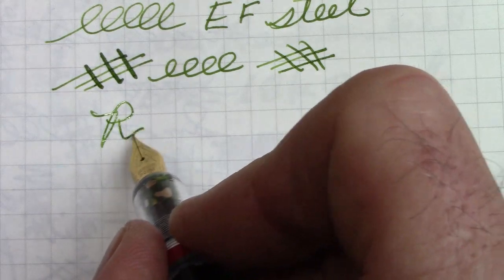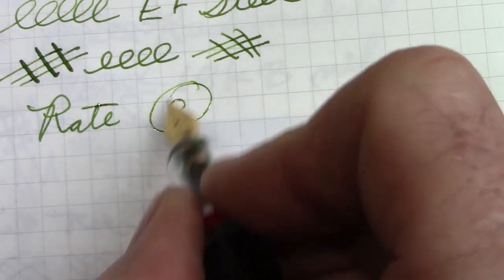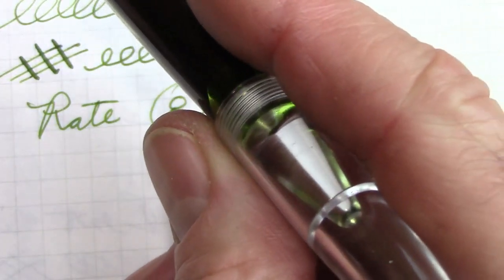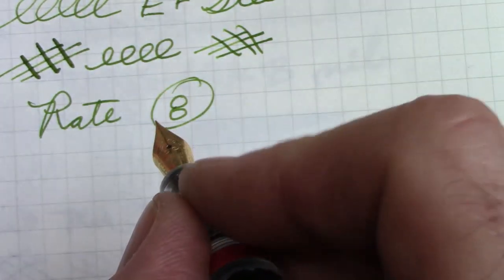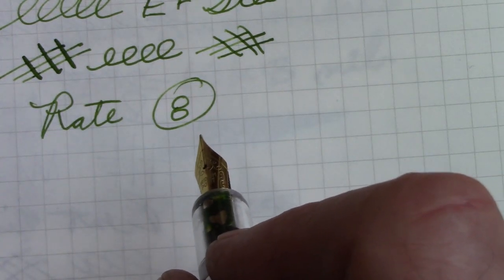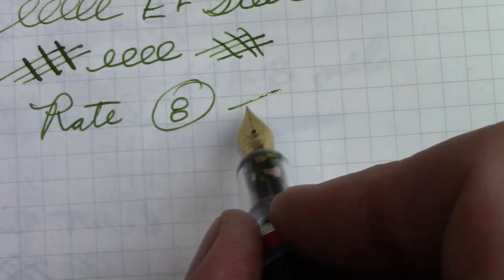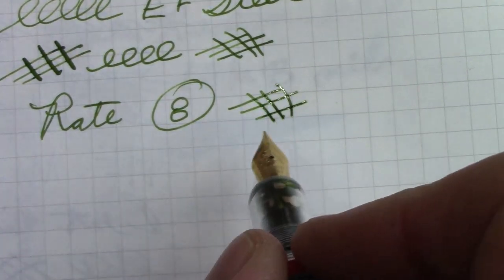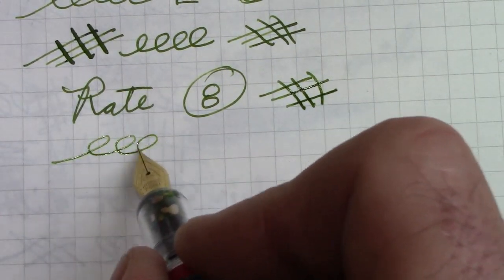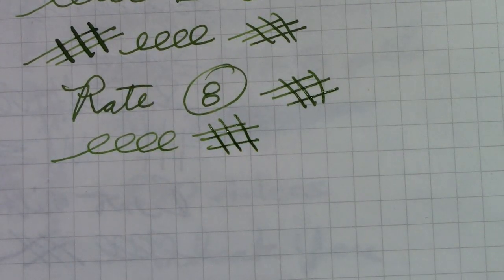We're going to rate this pen and I'm going to go with an eight. This is extremely well made, extremely functional, and the extra fine nib is not something I would desire personally — it works as you would expect it to work. We're now going to experiment with some of those other nibs that I showed you. The first one we're going to put in is the 1.1, because I think that'll really change the way this pen writes, and I'd like to see how the feed handles that nib when it's going to put out more ink.